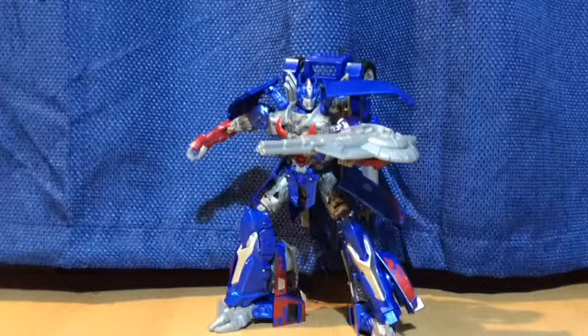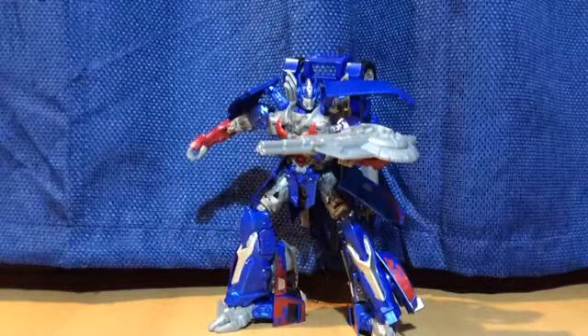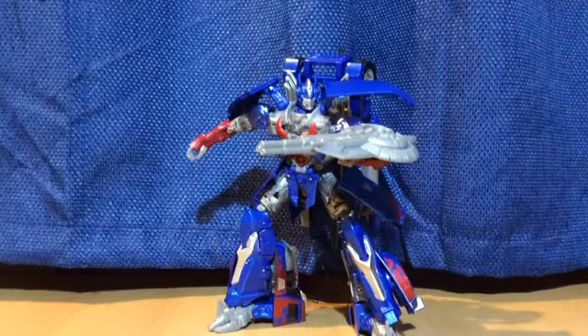And there you have it — Leader Class Optimus Prime. This is Mr. Nanimations signing off, in peace.